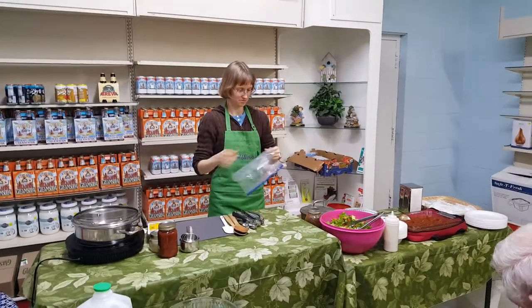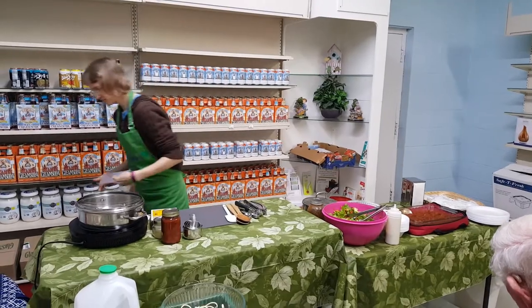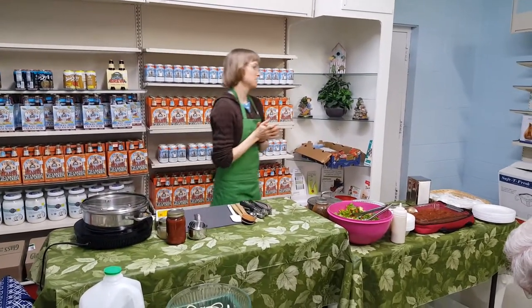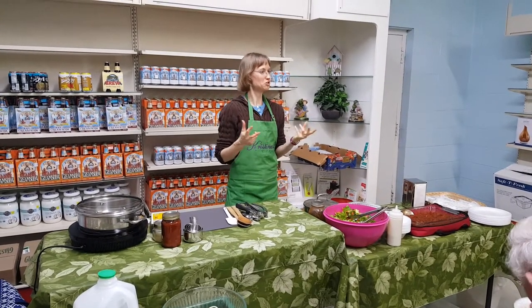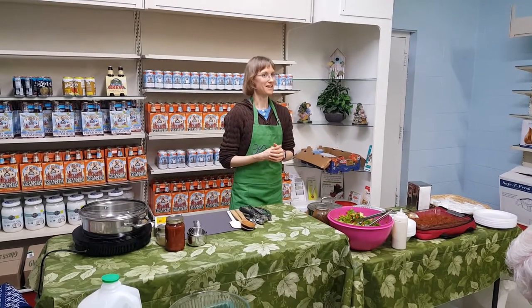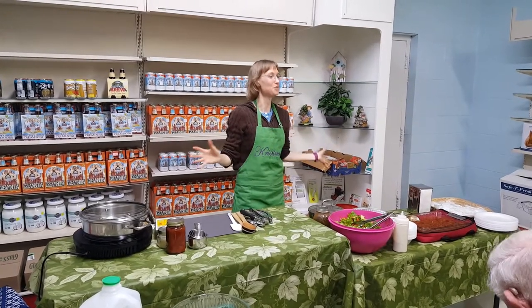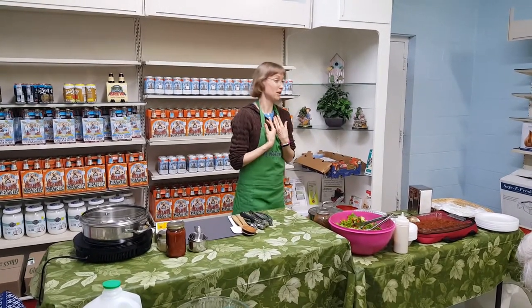Here last month, when we did the vegetarian meatloaf, there are two things that my mom and I have really, really struggled with. And that's getting a good recipe for meatloaf and a good recipe for meatballs. There are hundreds and hundreds of recipes out there for vegetarian meatballs and vegetarian meatloaf, and I can tell you that we personally have tried a lot of them.